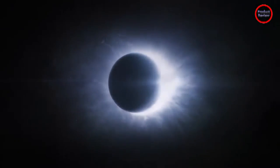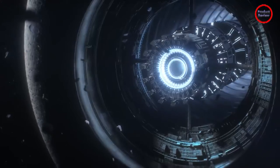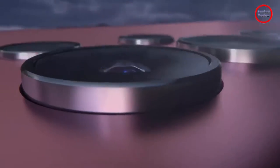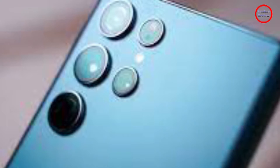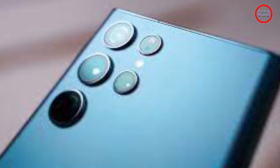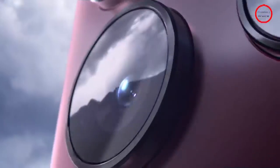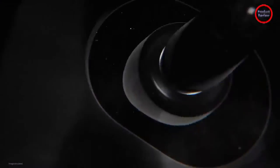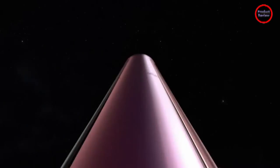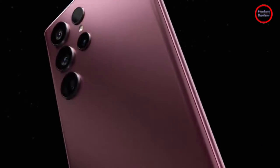The S22 line consists of three devices. The Galaxy S22 is the least expensive with a 6.1-inch screen. The Galaxy S22 Plus has similar hardware in a larger form factor with a 6.6-inch screen, faster charging, and a higher battery capacity. The Galaxy S22 Ultra has a 6.8-inch screen and the highest battery capacity, with a more advanced camera setup, a higher resolution display, and an embedded S Pen.